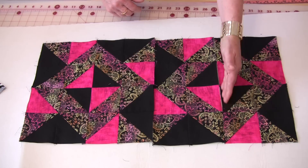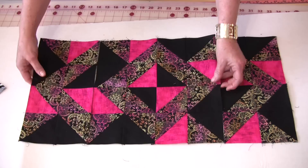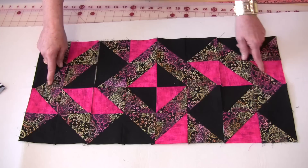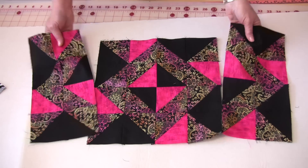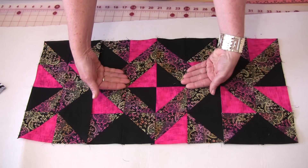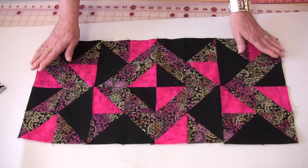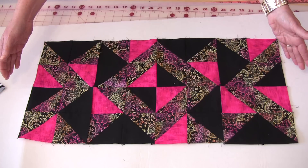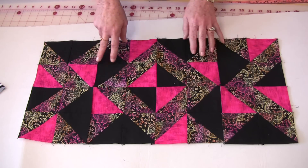Now what if we didn't sew the center seam in one of the blocks? We could take it over and put it on the end. By putting them on the end you now have arrows going out in this direction. Again, we have another way we can turn them — now the arrows are going towards the center. So by not sewing one block down the center seam you have two extra options, and by sewing them together you'll have another two options. You can make a quick and easy table runner four different ways with only two different blocks.